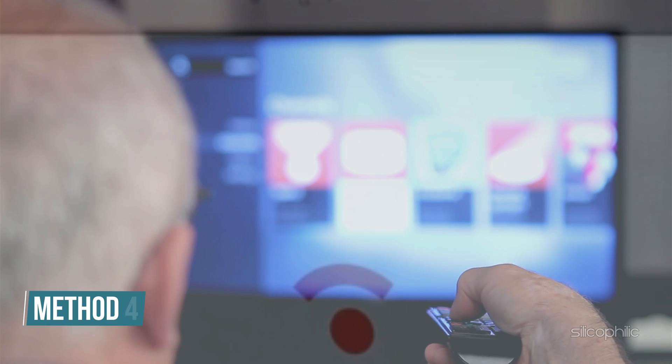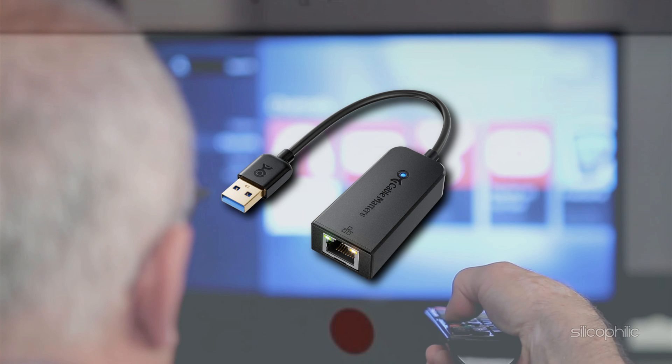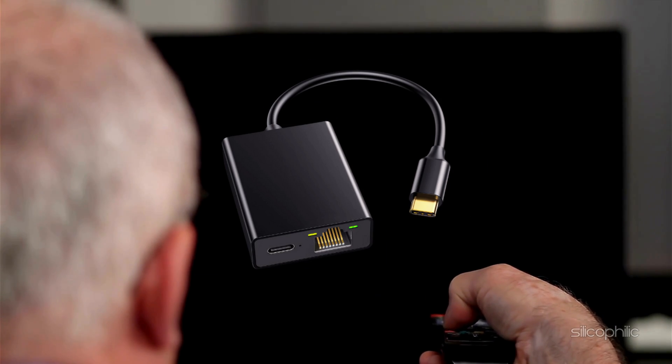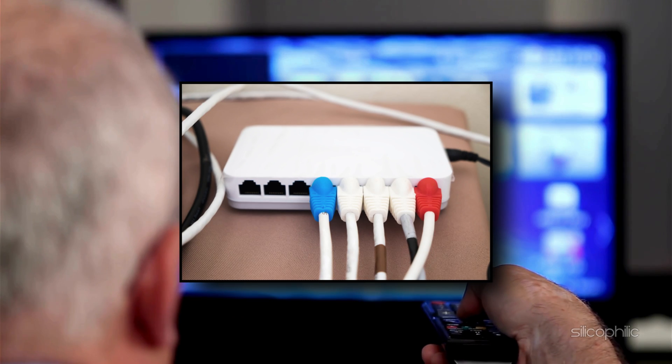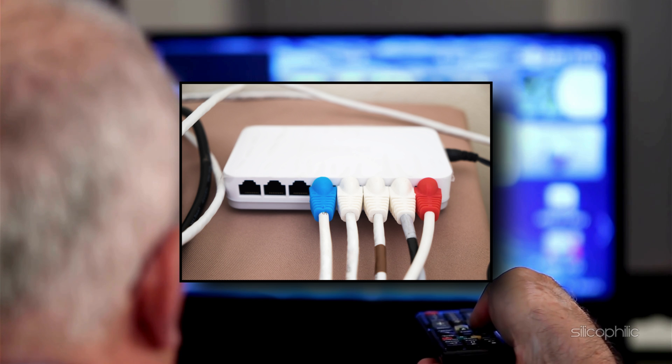Method 4: Use an Ethernet adapter. Wi-Fi instability is a common culprit for streaming interruptions and restarts. To fix this, you can use a Chromecast Ethernet adapter to directly connect your device to your router. A wired connection ensures a more stable and reliable network, especially in areas with poor Wi-Fi signals.